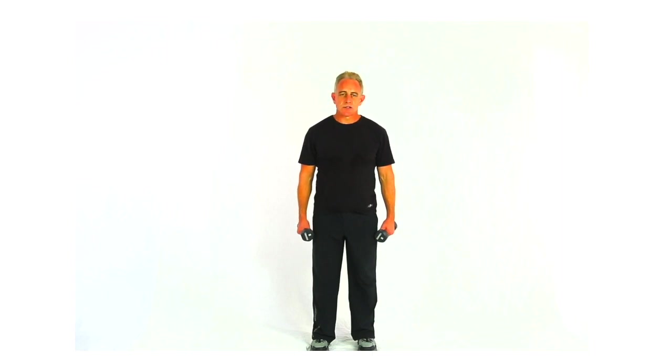This is side delt cross raises — standing, non-supported, both hands — but I'm actually going to be alternating my feet.